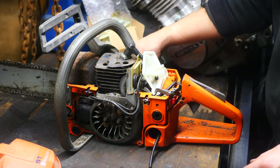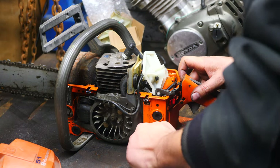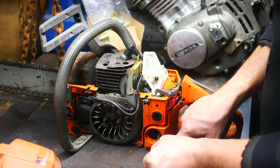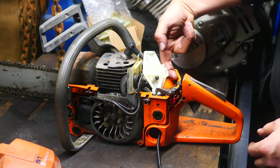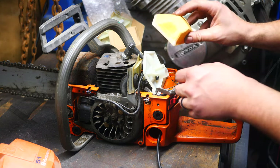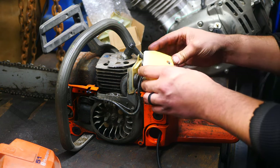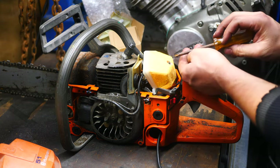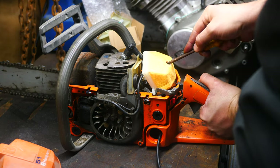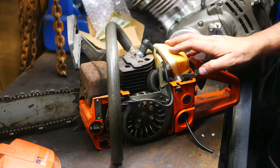The new carburetor is put on. We're going to go ahead and pull this fuel line through a little bit further, down just below the lip. That's where I pulled the fuel line through. I'm going to go ahead and put the new air filter on here and screw it down. That's the new carburetor installed.